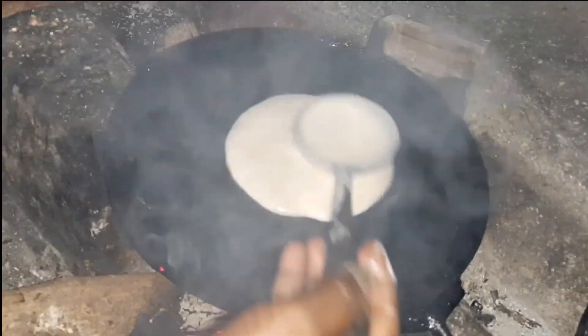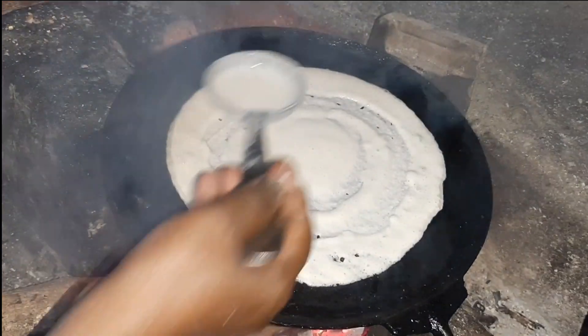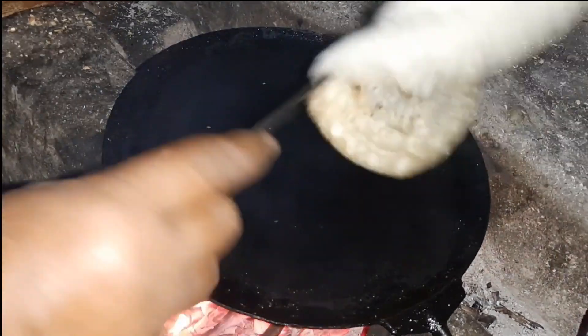Hi, I am Sharanya. Welcome to my normal days. Dosa and chutney is an unavoidable breakfast item for a South Indian household.